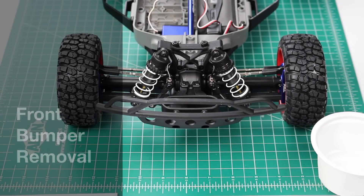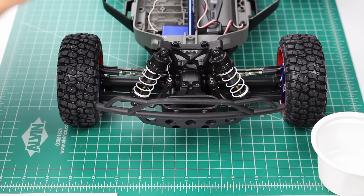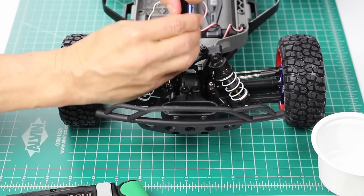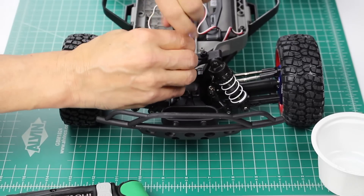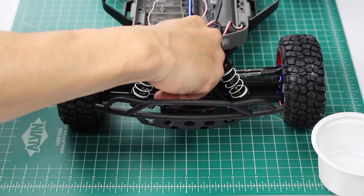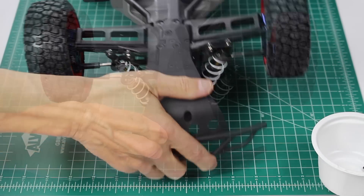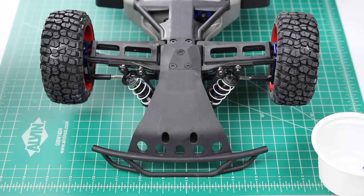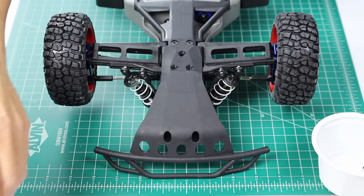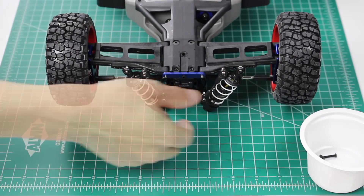The next step is to remove the front bumper. There are five screws that hold on the bumper — two on the top and three on the bottom. Let's remove the ones on the top, then flip the car over for the three on the bottom. It's a good idea to keep your screws in a container so they don't run away on you. The bumper pops right off.